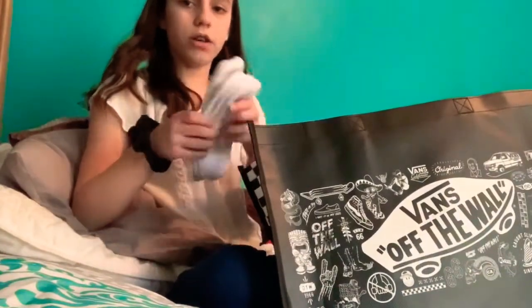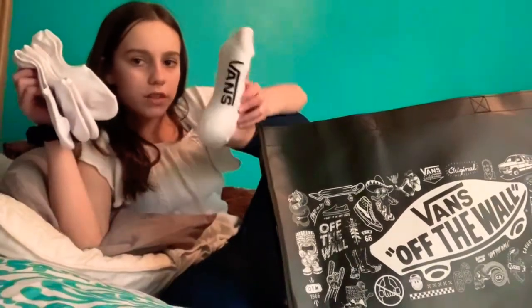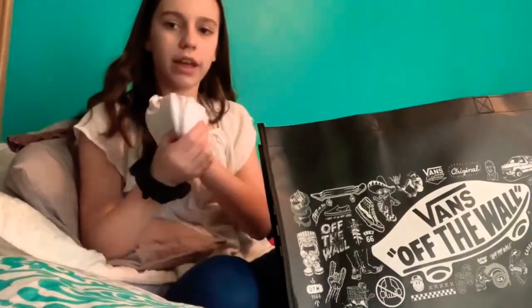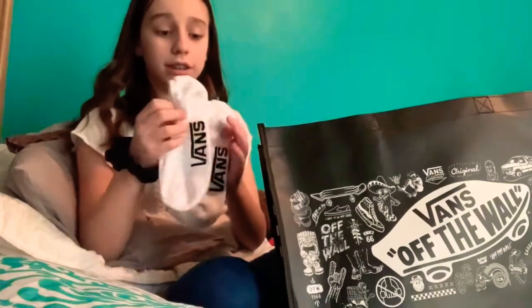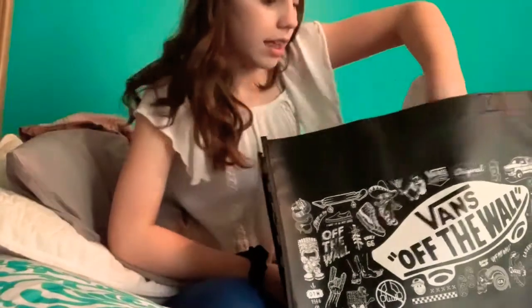First, I have these no-show socks. I have three pairs. I'm wearing one because I took the Vans off to make this video. I have the no-show socks, and they actually do work, and they stay on my feet, so I like that.